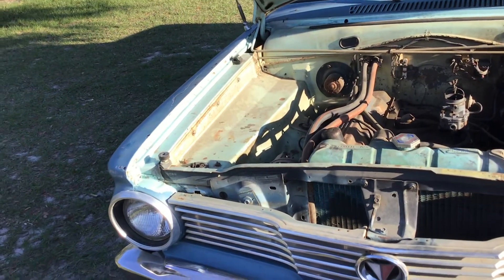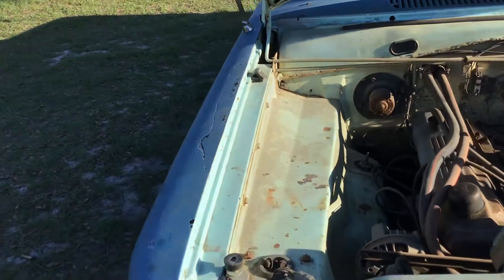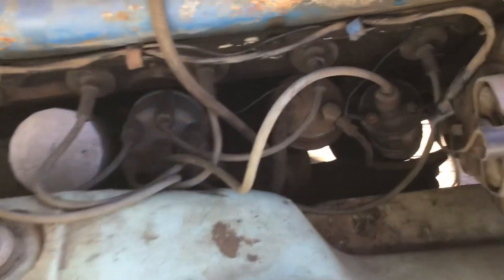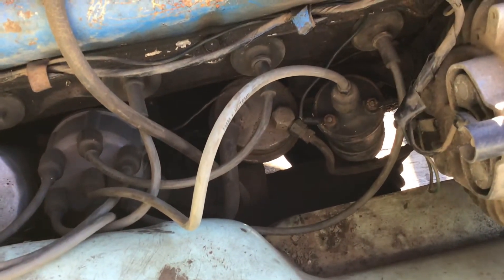Alright folks, I'm back. We installed the coil — they're not done in there. Factory mount coil, it came off a 64 Dodge truck.